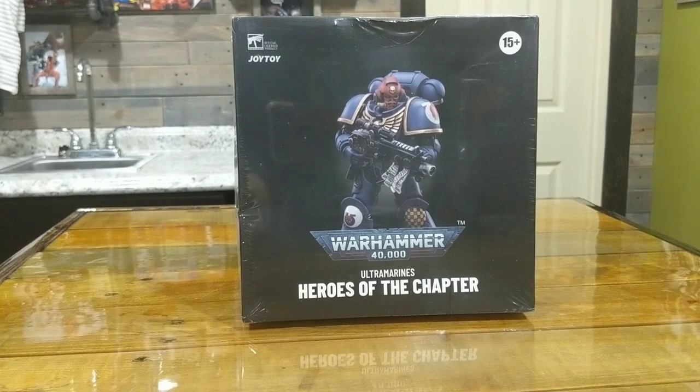Hello and welcome to another Evil Clown Slayer review. Today we're going to look at a Joy Toy Warhammer 40,000 Ultramarine. This is my first Joy Toy — I've never actually handled one before, so I'm kind of excited to get this one busted open and take a look at it. I've been doing a lot of the McFarlane figures, all the Warhammer McFarlane — quite a bit cheaper.